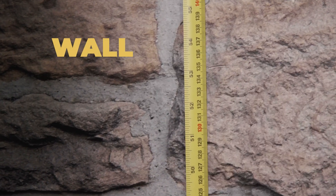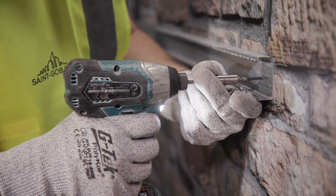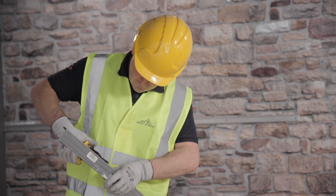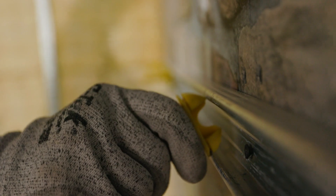Next, measure 1.35 metres up from the floor onto the wall and secure a continuous horizontal row of C channels there. Attach the male sections of the appropriately sized Optima support clips at the required vertical stud locations into these C channels.